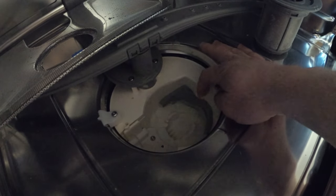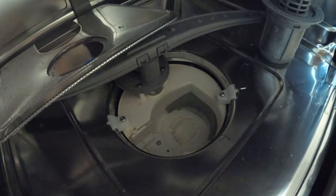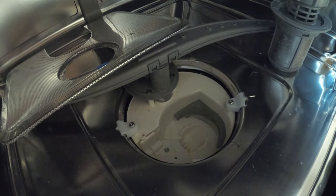You can see the water level now — it's right up to the top, and that's accumulated since we've been working on this. So we'll start up and suck some of this out.